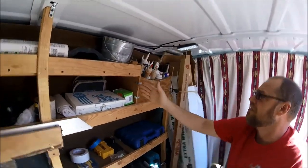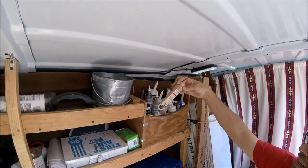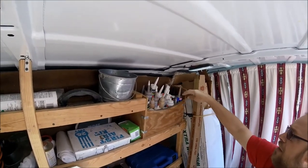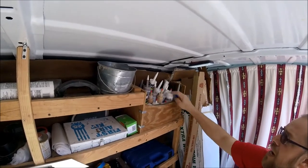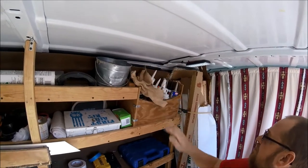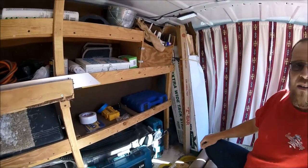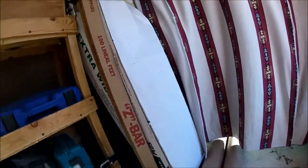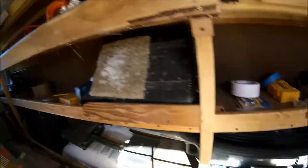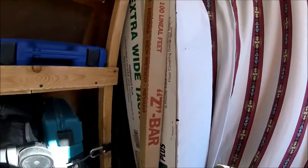I built just this little cubby so it keeps all my caulking standing up and I can see everything. This is a filler for laminate or hardwood or whatever, and then I've got a variety of caulking, seam sealers for vinyl, cleaner, and carpet glue. I've got my two boxes of tack strip and Z-bar - always got to have that. There's no wasted space on the shelf side of my van. Everything has a place.